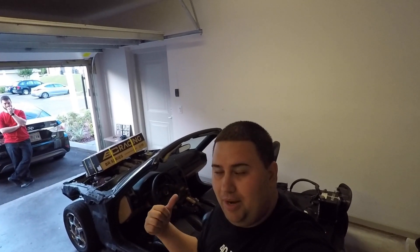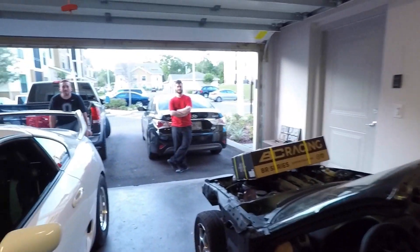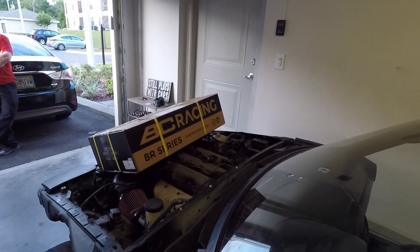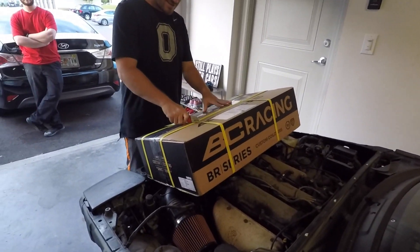What's up guys, so we're finally getting a chance to work on the Miata. The coilovers came in, the cage came in, so we're gonna put the coils on, we're gonna mock up the cage. We're gonna unbox the coils first, so Alejandro, come on. Yeah, designated unboxer. So we got the BCBRs.